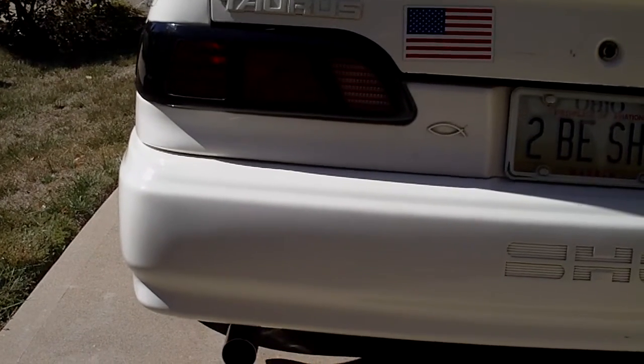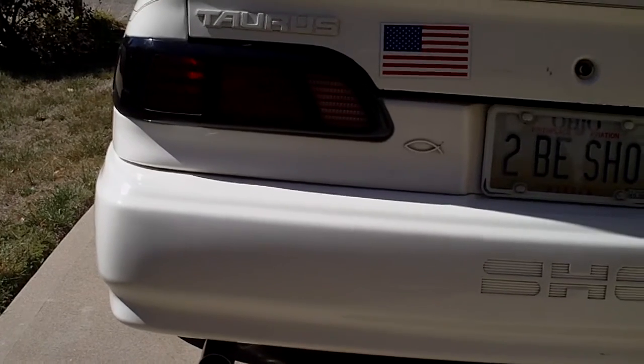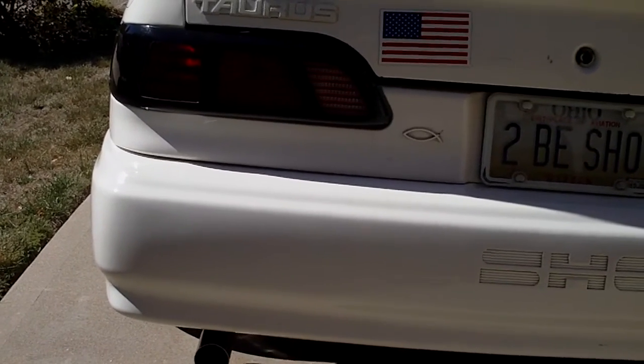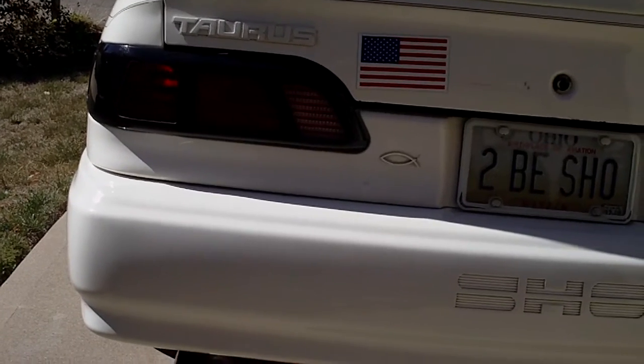This car has a number of other modifications which you won't see on many other cars. In this case, the taillights have covers on them, but they've been modified to give you a little bit different look to it.